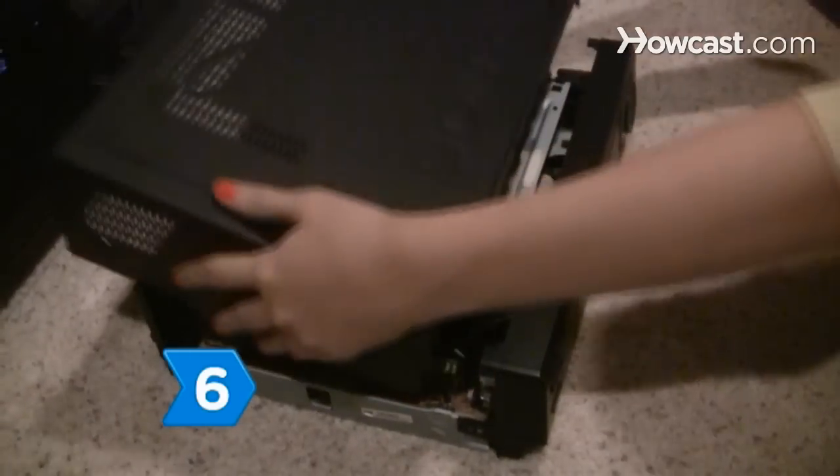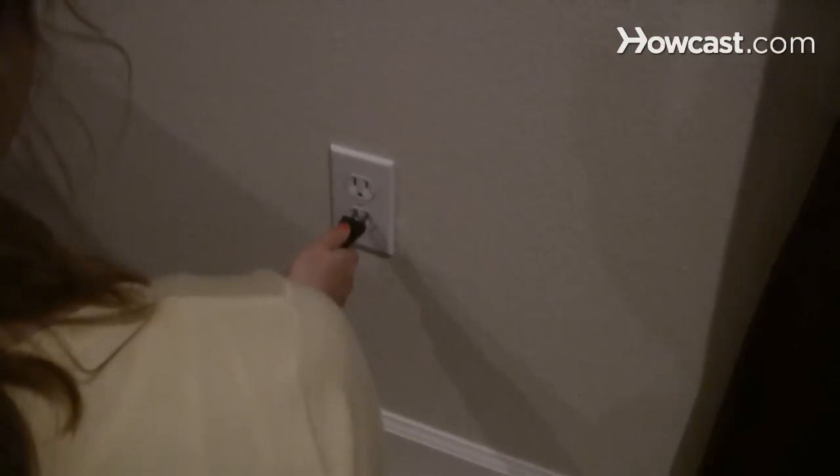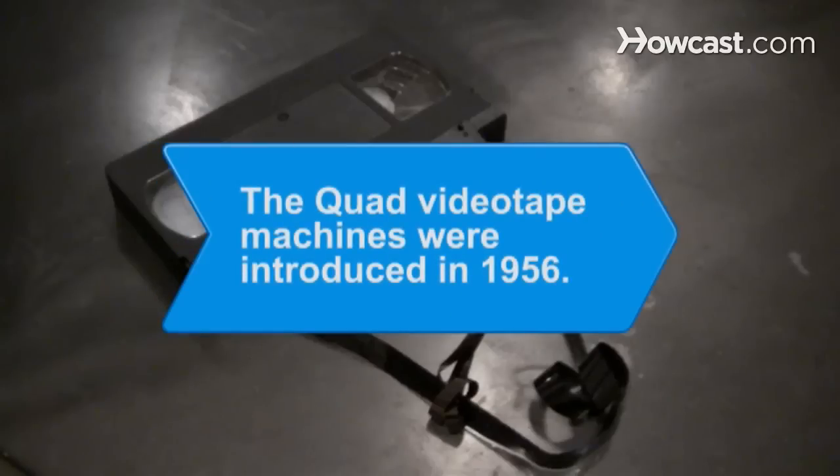Step 6. Screw the cover back on. Now you can plug the VCR back in for your viewing pleasure. Did you know the first professional quad videotape machines, introduced to the U.S. broadcasting world in 1956, used two-inch wide reel-to-reel tape.